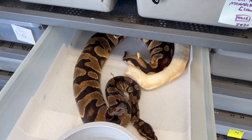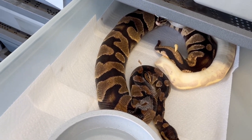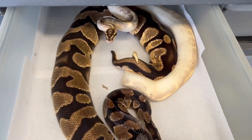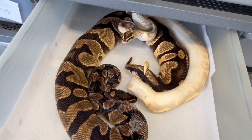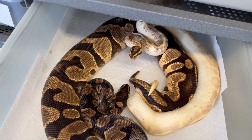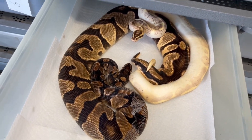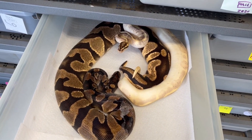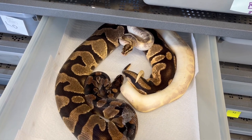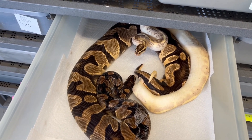Here's another really nice-looking lock. This is an Orange Dream Enchi Yellowbelly female — high-intensity Orange Dream — that I got from Ozzy years ago, being bred to one of my really excellent Freeways. This is a Super Enchi high-intensity Orange Dream Freeway. Hopefully we're going to make more crazy super high-intensity super Orange Dream super Enchi Freeways this coming year. Two years in a row we've produced some really nice stuff from this pairing.